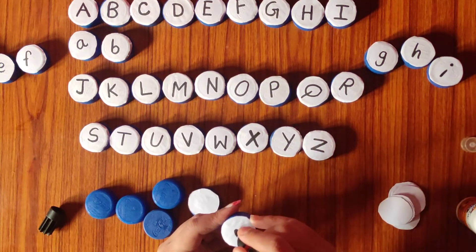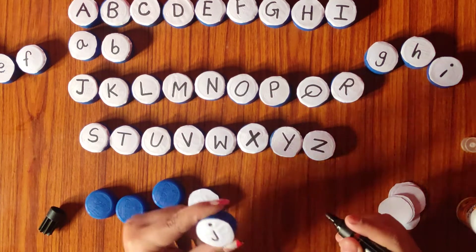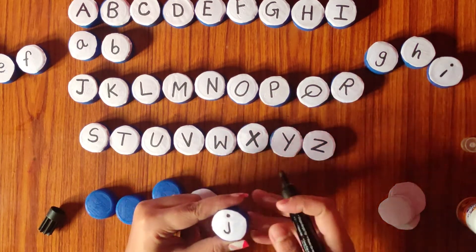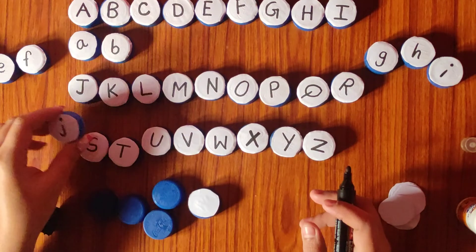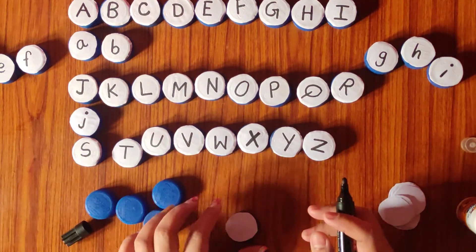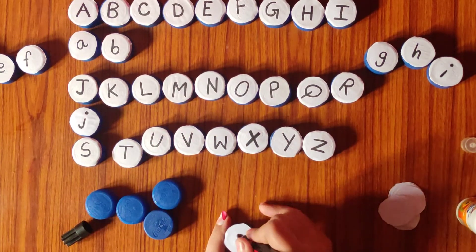Here I will be writing letter J. J says J. This is how it is going to look like — we will place it under J. So here my J is ready. Then we have letter K. I will be writing K — big K. K says K. For the small ones we say K, and for the bigger ones — three and above — we just say the sound, and then we match it like this.